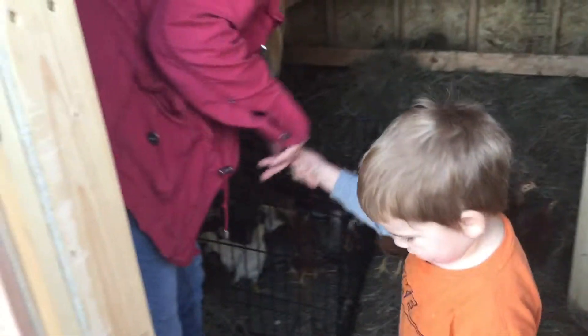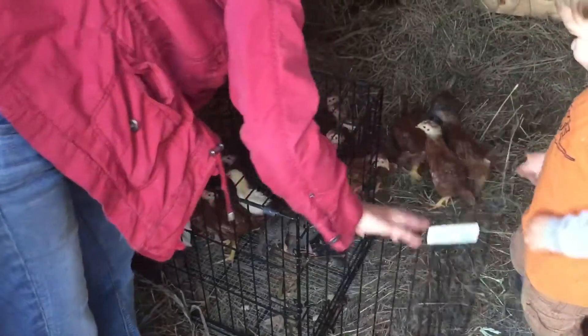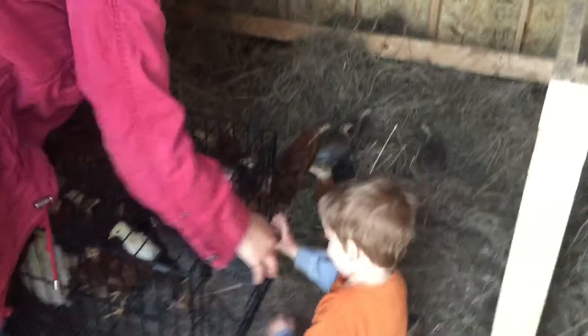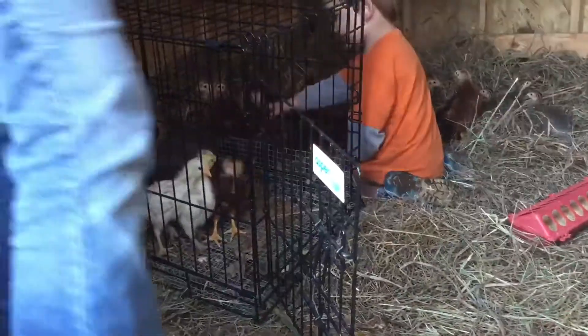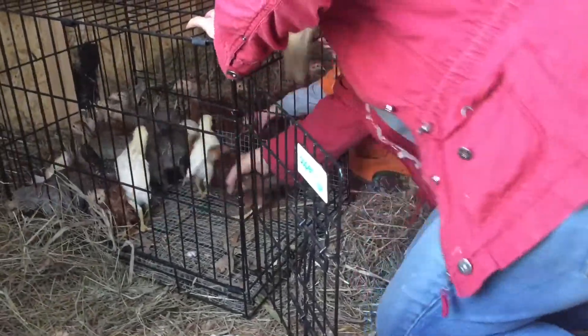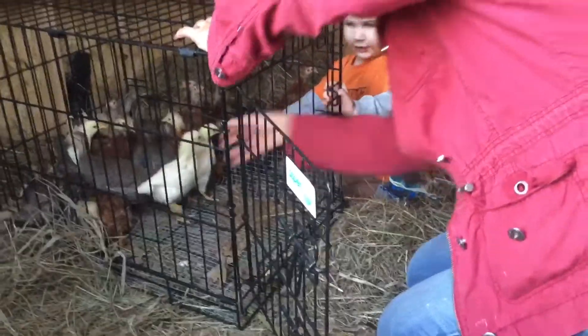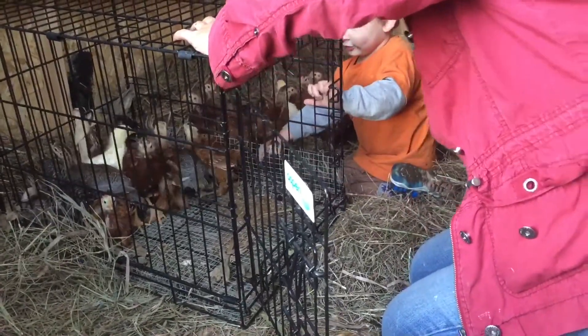Are you ready guys? Are you ready to go? Tell them to go! Get them out! Those guys might be too small to be out here, but we'll find out.